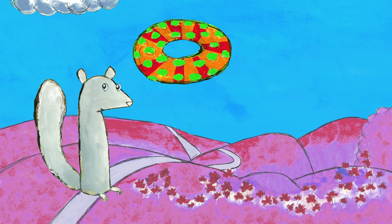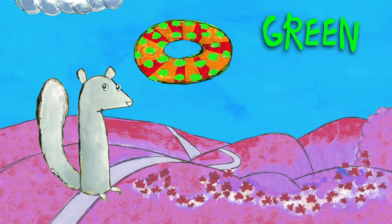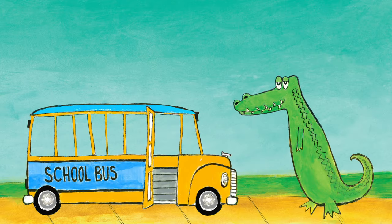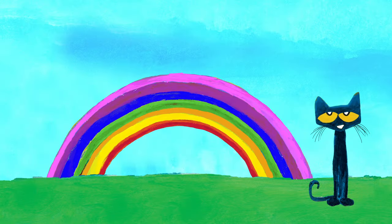What about this inner tube? The inner tube is green, orange, and red. And this super cool school bus? What colors are on it? The school bus is yellow and blue. Okay, here's a tricky one. What colors are in the rainbow?